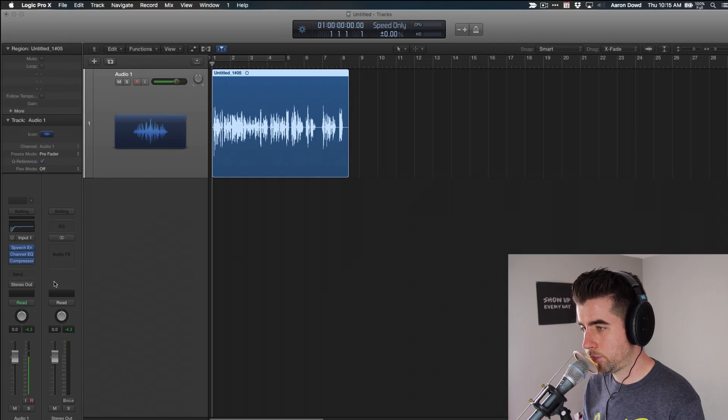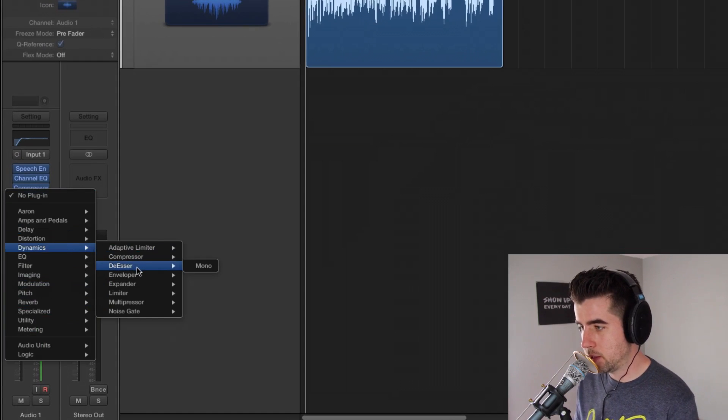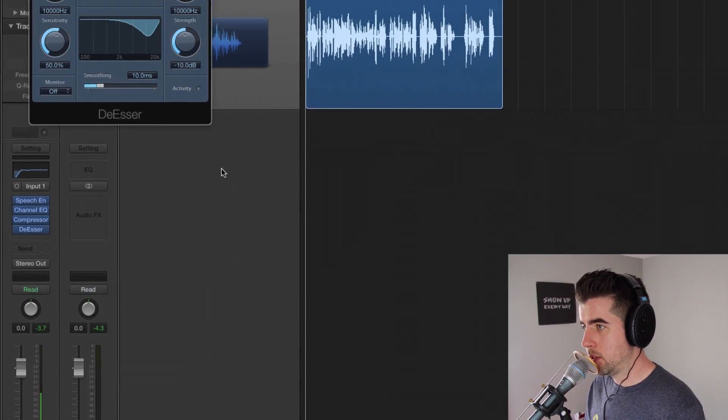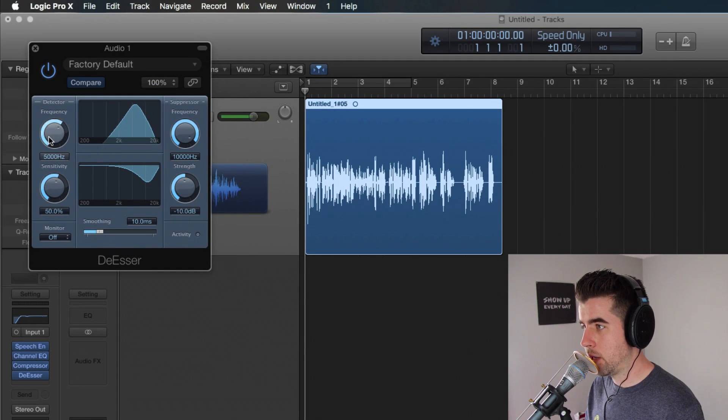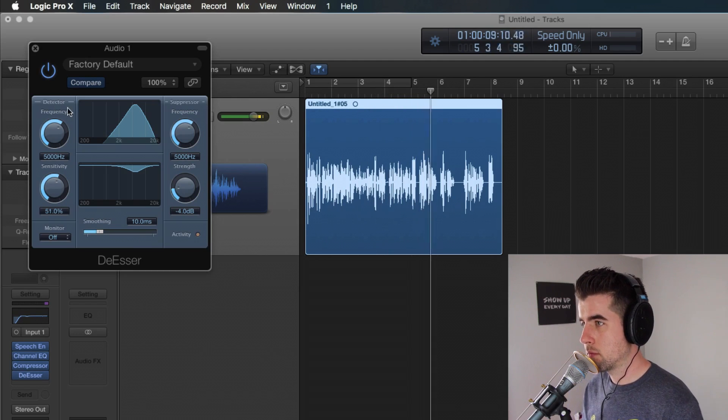After the compressor, I might throw a de-esser on there even though I don't hear a lot of sharp S's. Sometimes S's can be a problem, usually around 5,000 hertz. So I'll drop this down to 5,000, put the strength to relatively low — let's say 4 decibels — and sensitivity at 50%. Just in case.